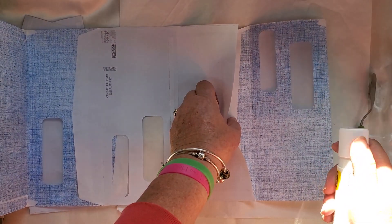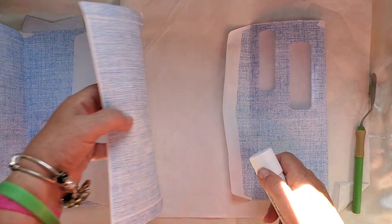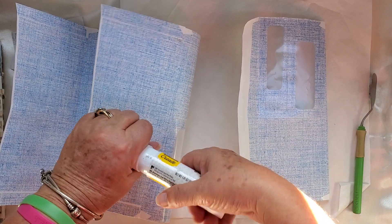I'm gonna lift this up, fold this back, and just follow along this crease.